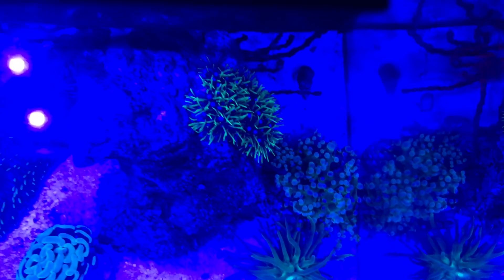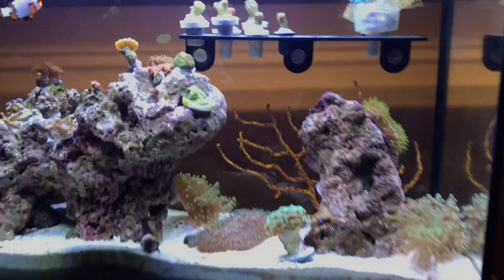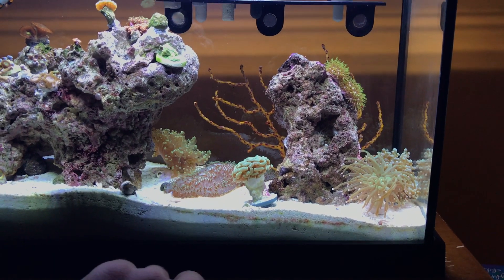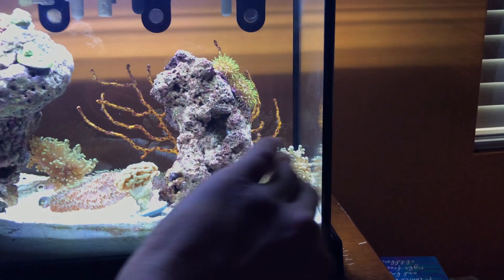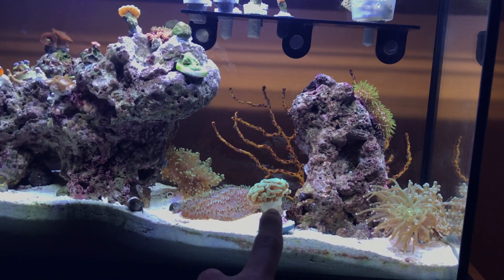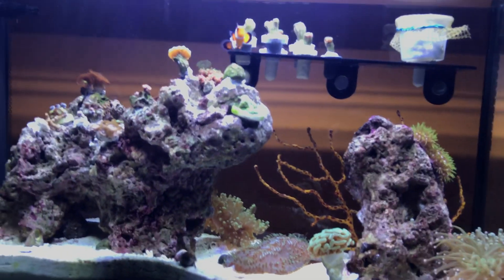So that's the tank. Back to the white lighting — I'm gonna end up moving the tongue a little bit, move the frog spawn over, and move this rock over just a little bit to give the euphilia on this side some more space. Every morning I wake up and my turbo snail has knocked all these guys down. I woke up today with the hammer laying up on the tongue — throughout the night they're gonna send out sweepers and could kill the tongue or really damage it.